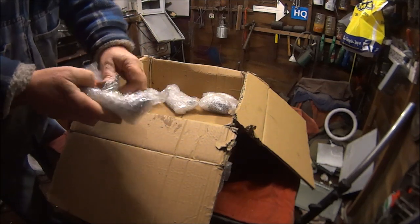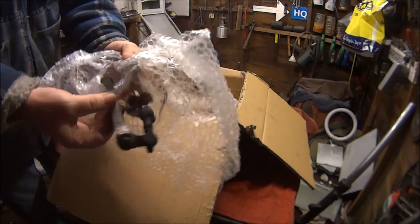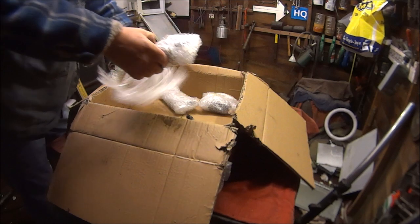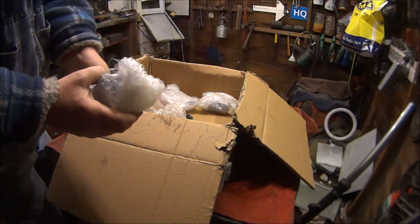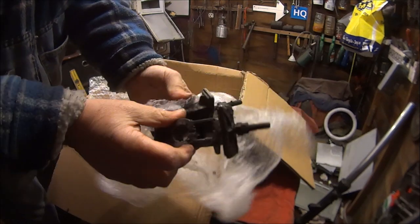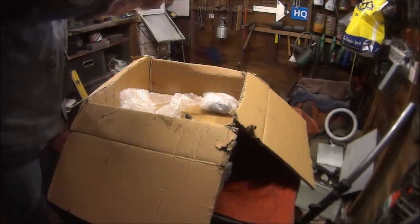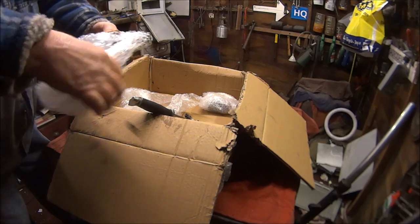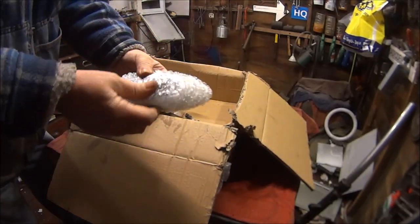Not sure what that is... I think I know what it is. The rear wheel - just a bit better than mine, might not be all corroded up. What the hell is this? Oh, I know what this is - frame protectors!